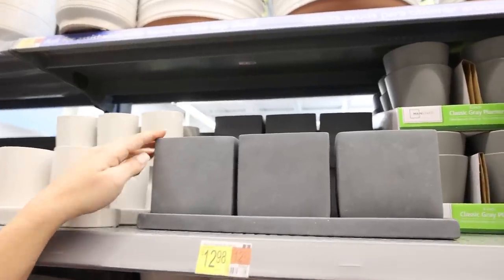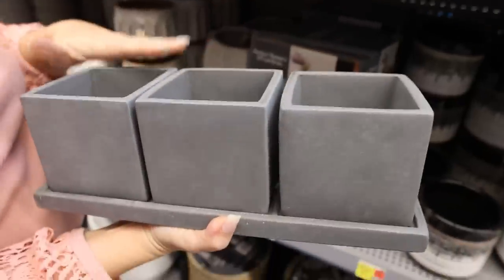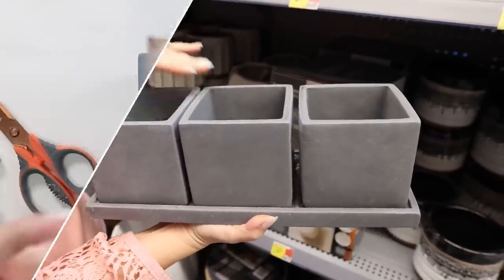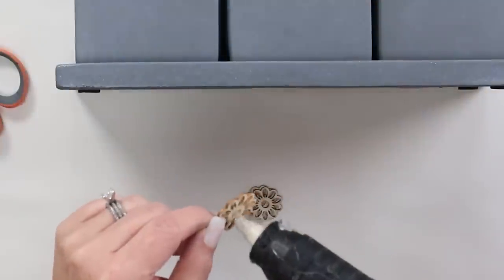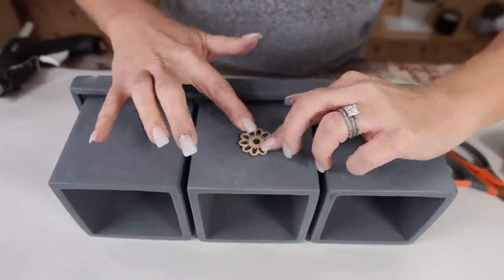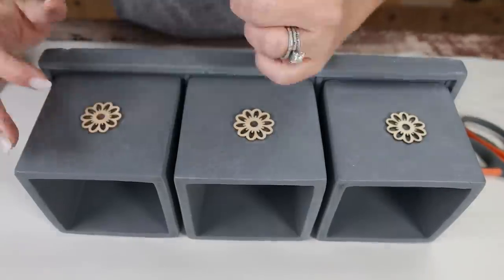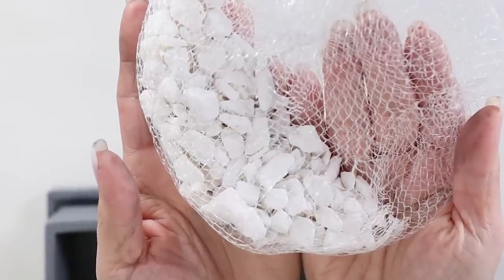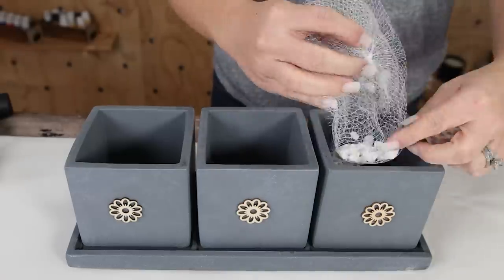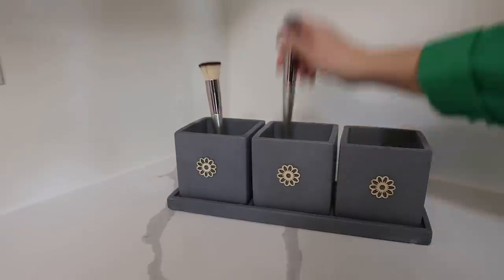These herb planters are amazing — I love how they look like slate. This one's priced at $12.98 and it's all put together. This is going to be perfect for organizing in my home. I'm going to hot glue three Dollar Tree wood flower cutouts to the front of my container — they're out now for spring. I kept thinking it would look perfect in my bathroom to organize makeup brushes. I put in some rocks from Dollar Tree at the base, and you can place all of your makeup brushes in here and it looks so pretty.